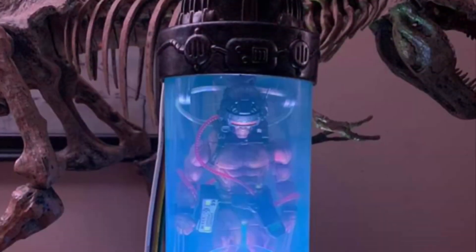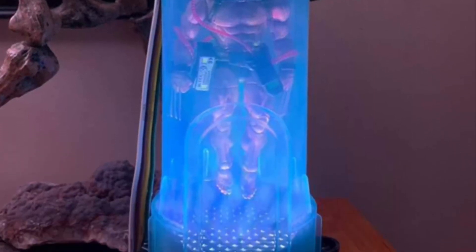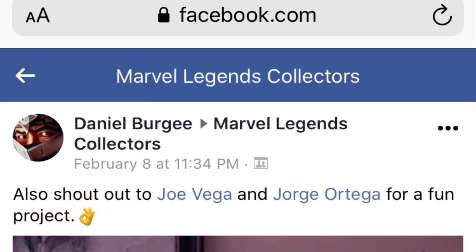This is why I love the toy community — it doesn't have to be custom action figures, it could be dioramas, it could be quick modifications. People will just get creative, and shout out to these guys for making it possible for everyone to know about it, so now everyone can have one of these.